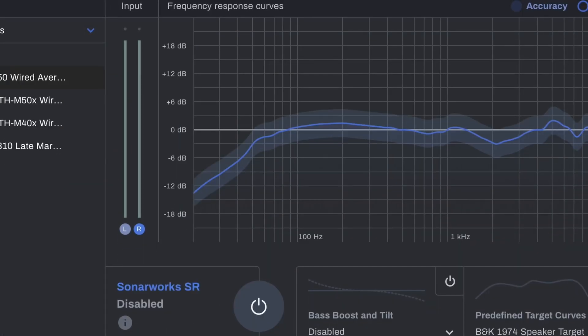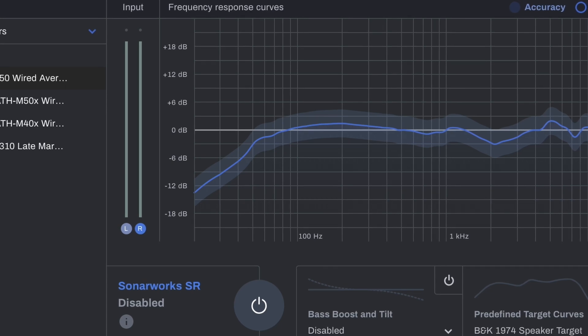One of the best investments I've ever made is something called Sonarworks. What it does is it corrects the room response of where you're mixing, or it corrects the response of your headphones, and makes it a more accurate, neutral listening environment so you can know that what you're hearing is actually what things sound like. That is incredibly helpful when what you do is make music for a living, or record, mix, and master audio.